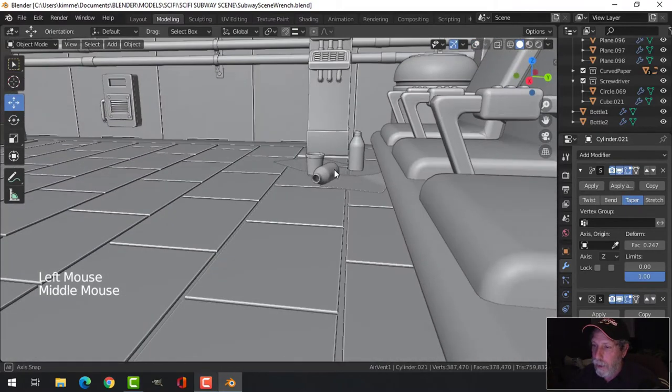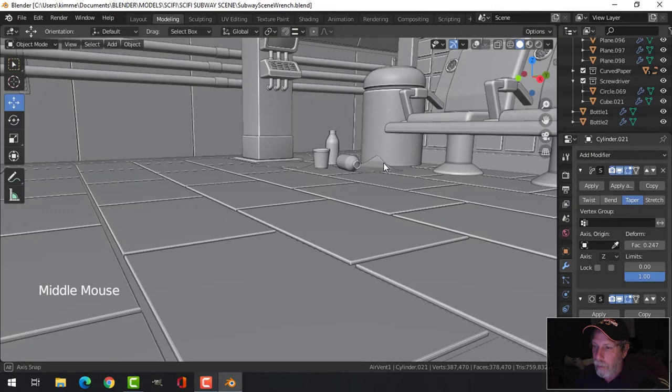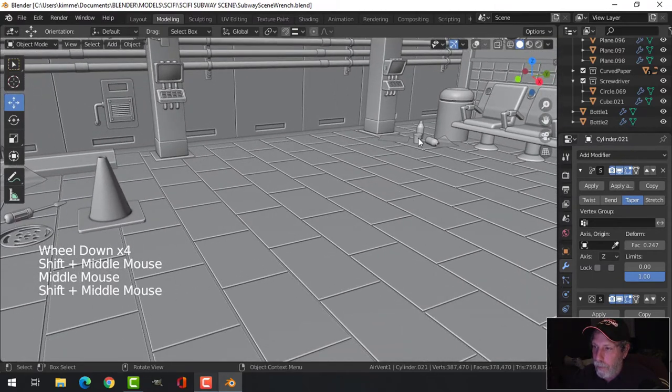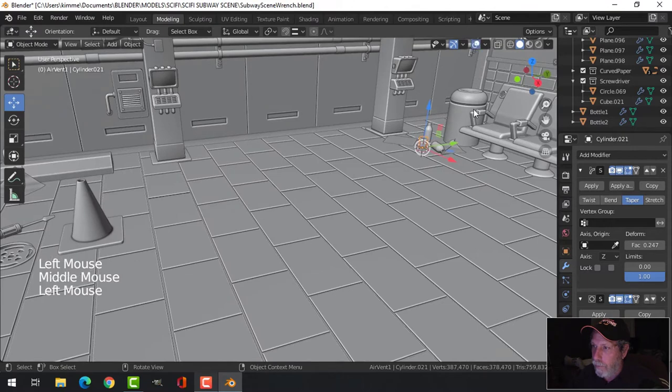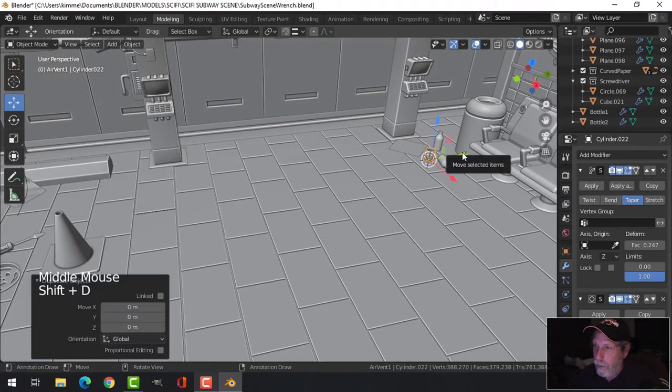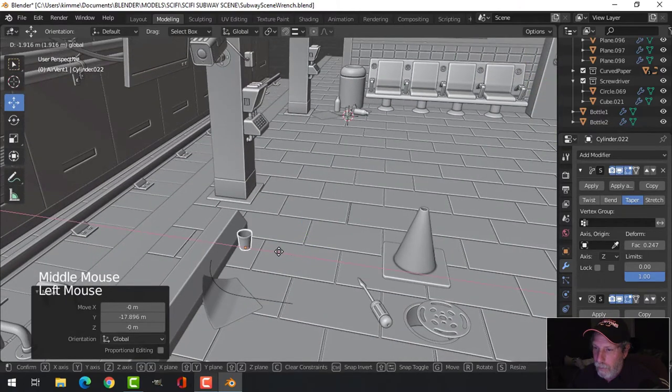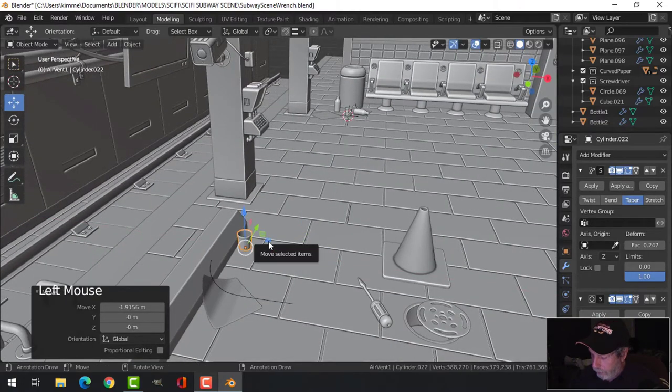Of course we want to have a look at the whole scene like this — turn that off for now. We'll have a couple of those sitting around here and there. Shift+D to duplicate it and bring it over to this working area. This guy's going to need a coffee — let's put it up on top of this.